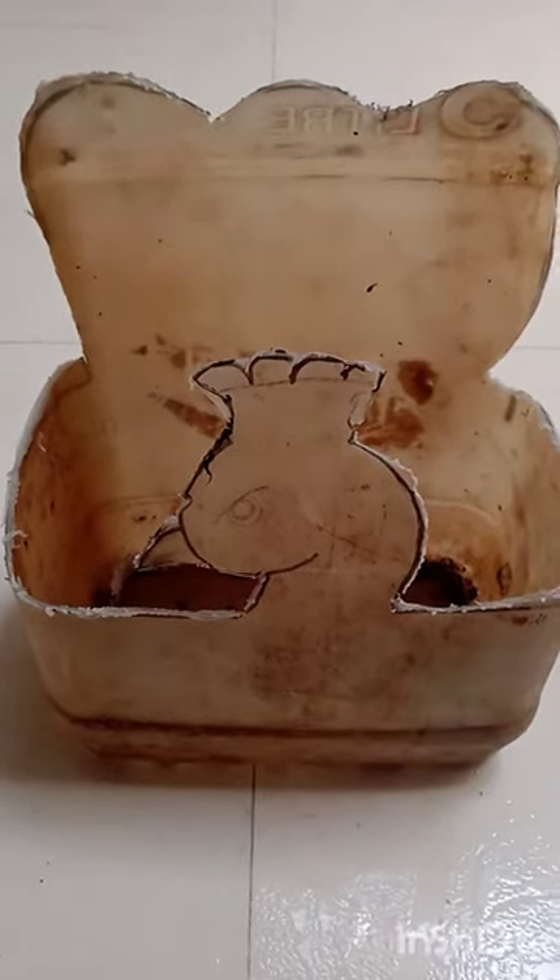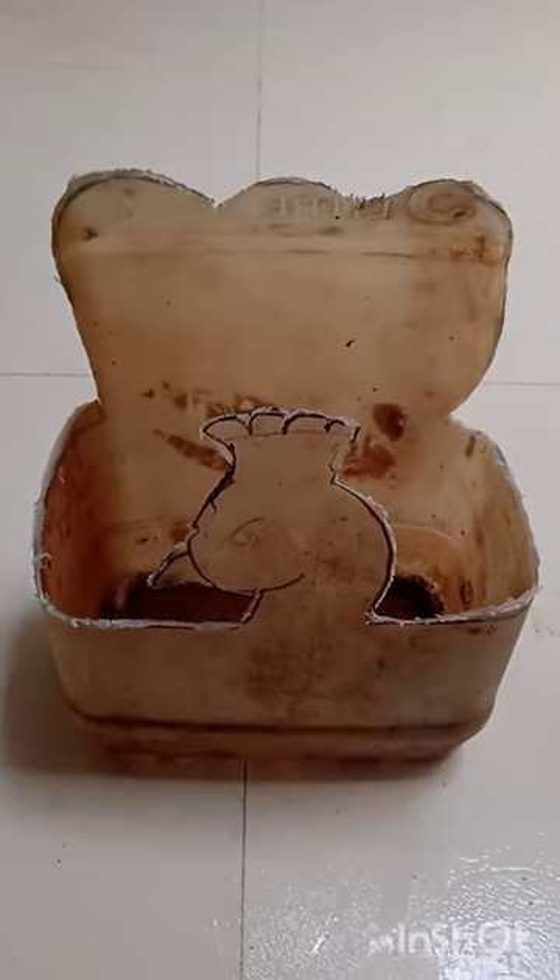Let's convert a dirty oil can to a beautiful flower pot. First you have to cut the can in any shape you want. Here I am making a peacock.